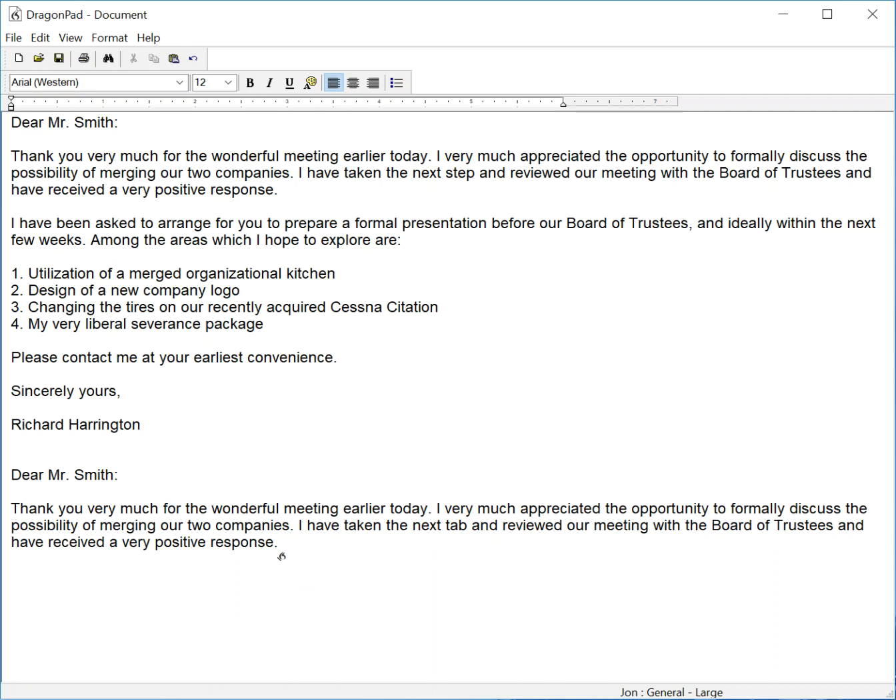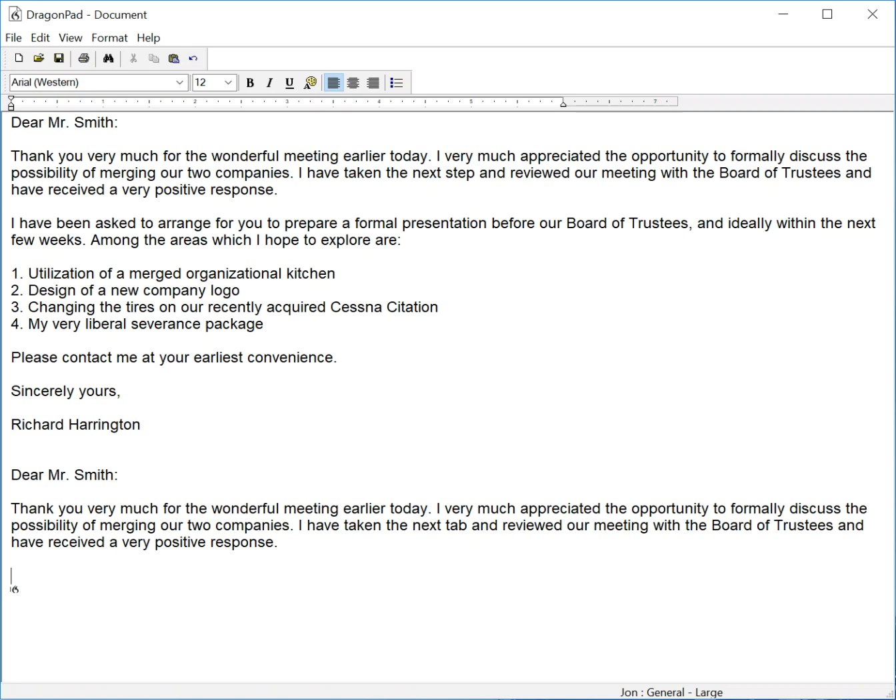New paragraph, I have been asked to arrange for you to prepare a formal presentation before the Board of Trustees, comma, and ideally within the next few weeks, period. Among the areas which I hope to explore are, colon, new paragraph, numeral one, period,